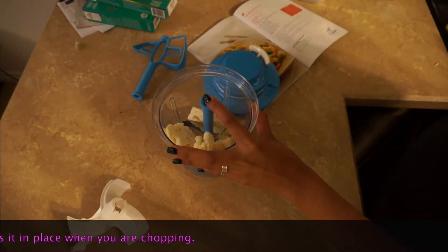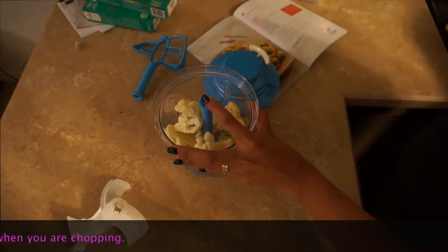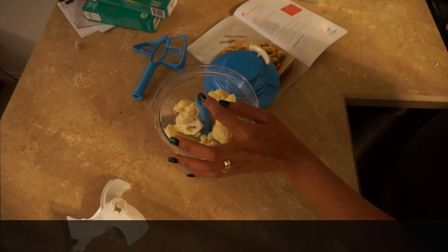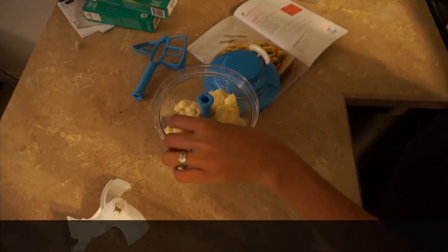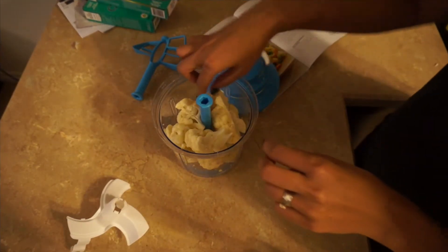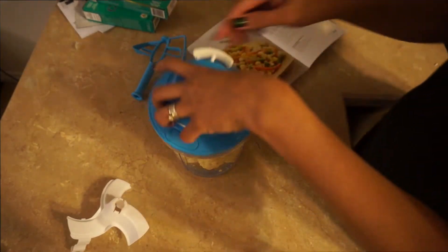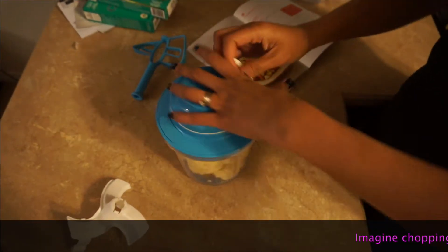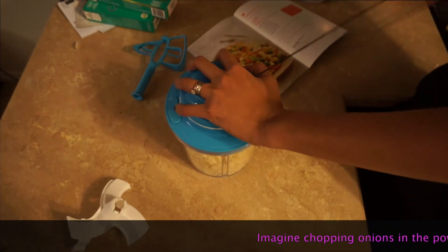Tonight we're also making cauliflower rice. I have a whole head of cauliflower that's been chopped, and we're just chopping it all in. You may need to make a little extra room, and we'll see how it goes.